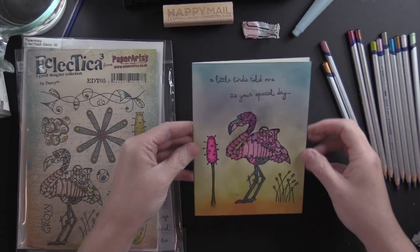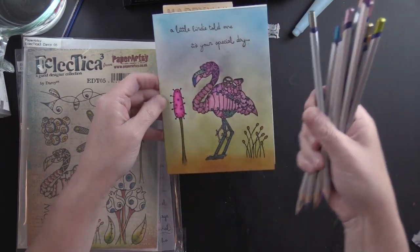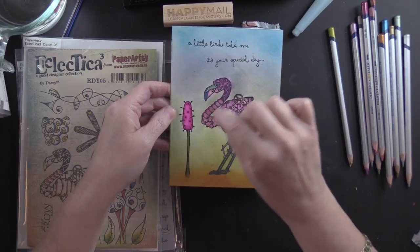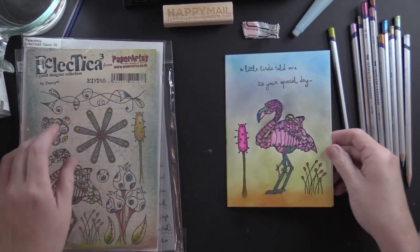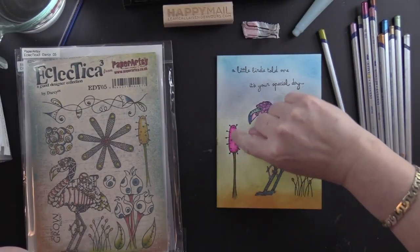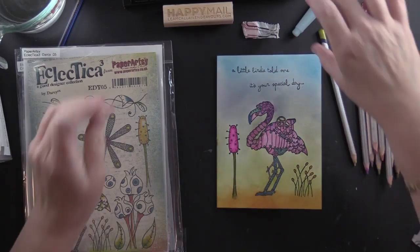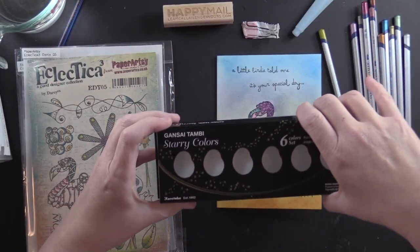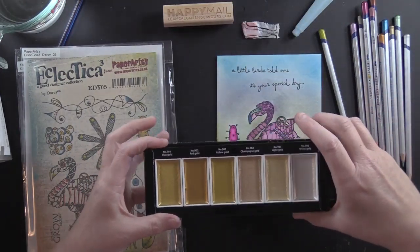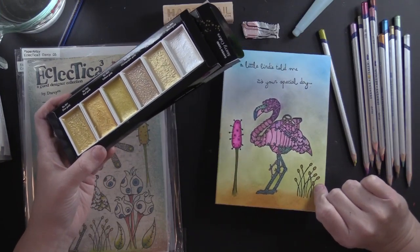When I came home while I was looking at some videos with Camille, I used my Derwent metallic pencils and colored in my pink flamingo. I also used my Zig clean color real brush markers to color in these flowers, and I used my Gansai Tambi starry colors — the red gold — to make them a little shiny and sparkly.